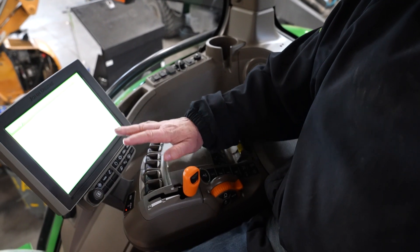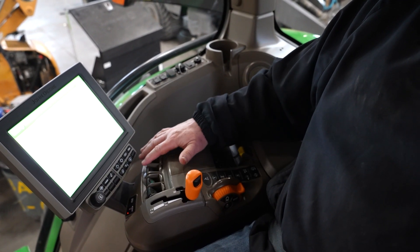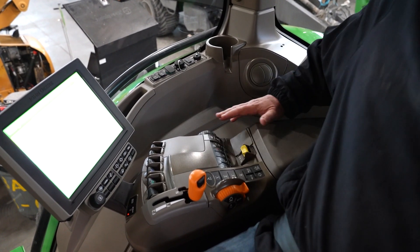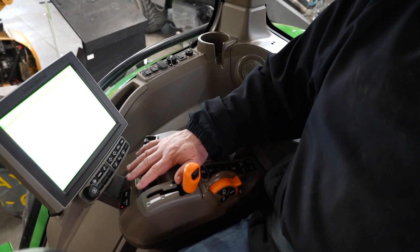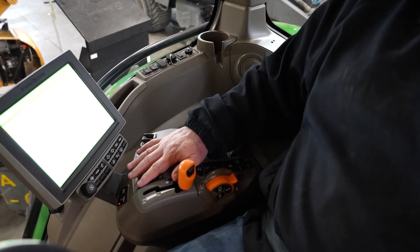On our command arm, we have a bunch of other functions: we have our hitch, all of our SCVs across the front, and our PTO. These are all operated with your hand from the command arm — these are more advanced features. If you have any problems with any of this, please refer to your operator's manual or contact your local Stoats Equipment dealer.